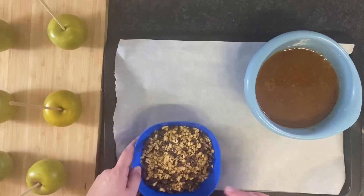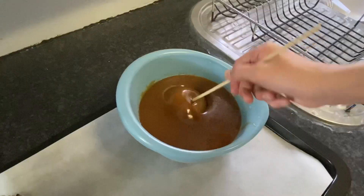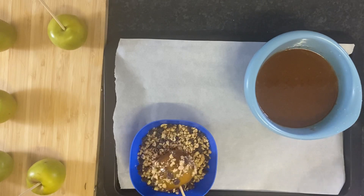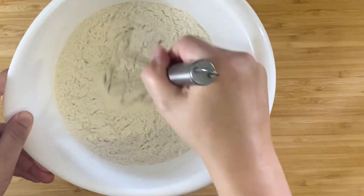Next time I'm probably going to give it close to an hour to cool. After a few caramel apple fails, we decided to wait a bit longer and they started turning out much better.